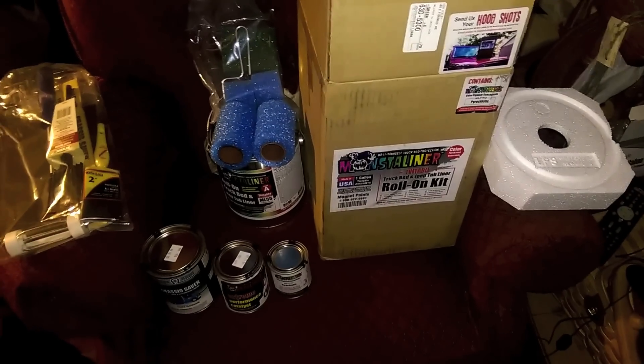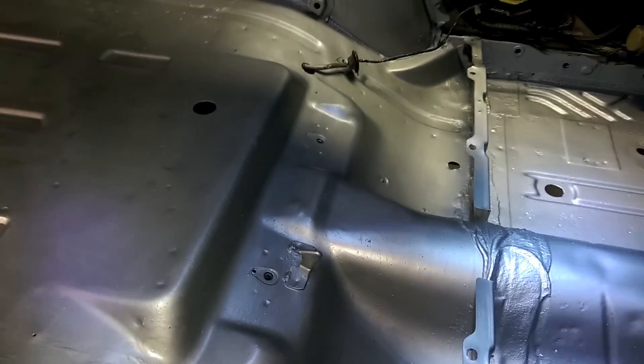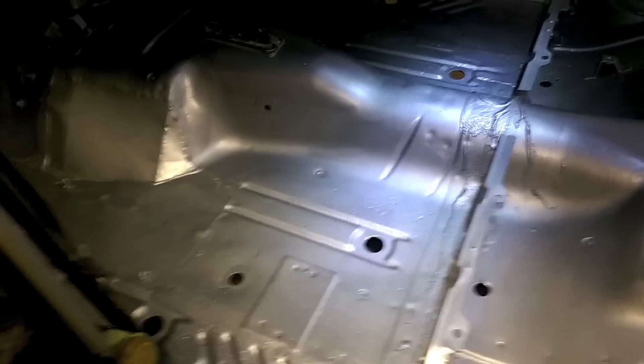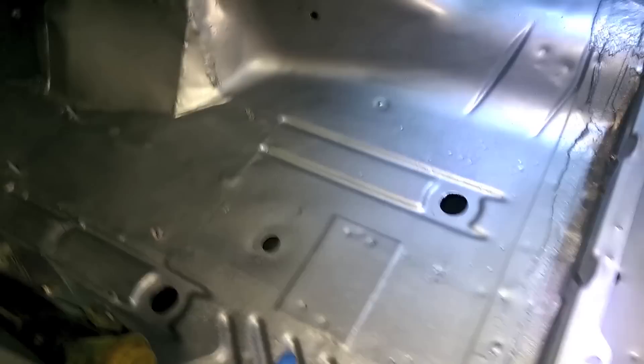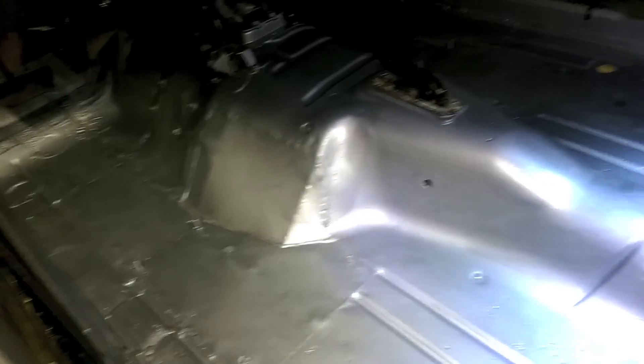Day two - everything's looking pretty good. It's time to scuff, so I'm using the included scuff pad cut in half just to make it easier to work with. Everything was sanded and wiped down with MEK to get some nice scratches on the surface. If you care about your bolt holes, put crumpled newspaper or earplugs into them - I did the rear seat holes and this bolt here.